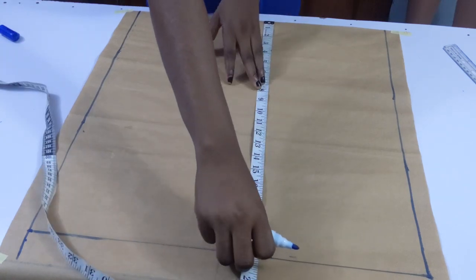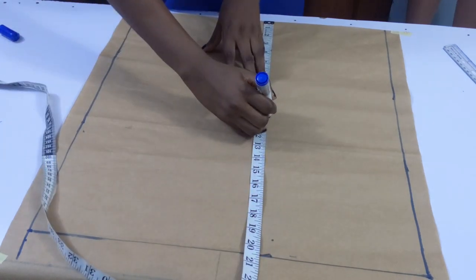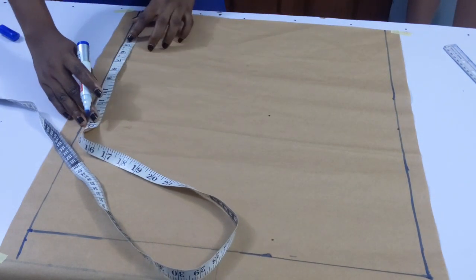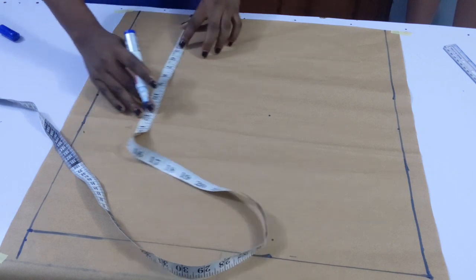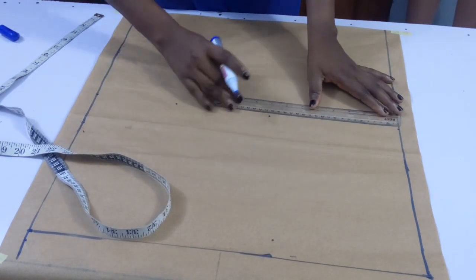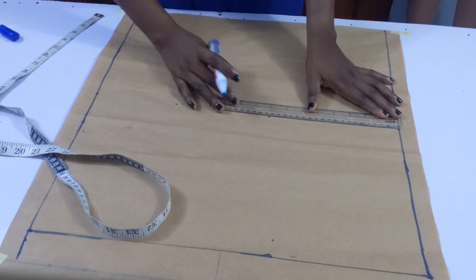The next thing I did was to divide the measurements again into two. Dividing 20.5 by two gives 10.25. I went ahead to mark the points and joined them together.